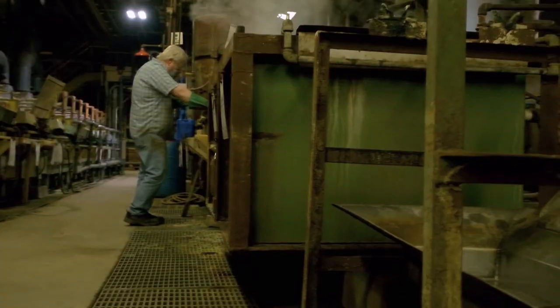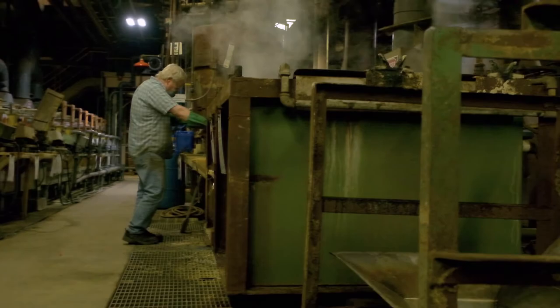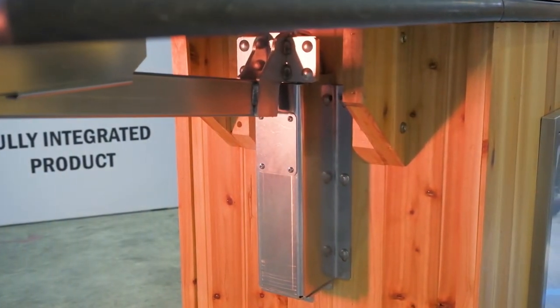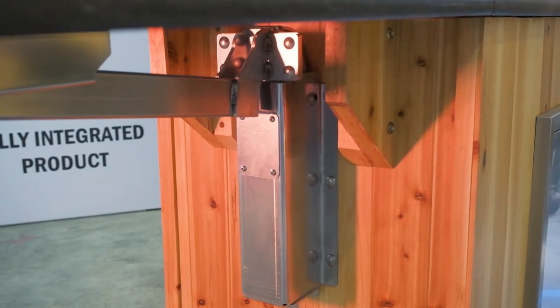Whether in a laboratory or on the shop floor, safety should be your primary concern. Heavy lids for centrifuges, vats, and storage containers can spell disaster for your employees if you don't take the right precaution. Counterbalance hinges relieve the weight of the lid, making lifting it easier and safer.